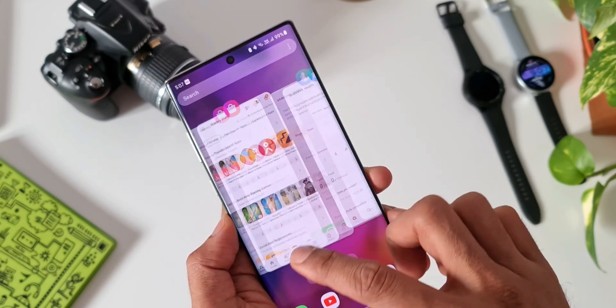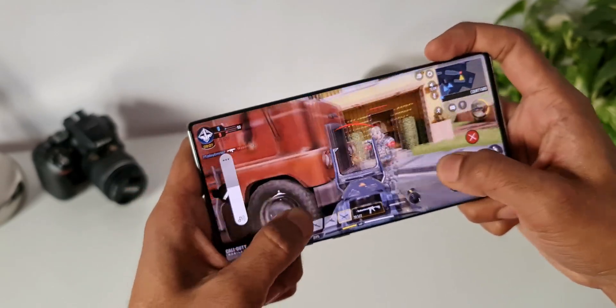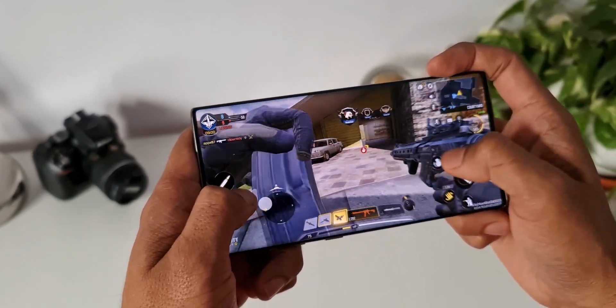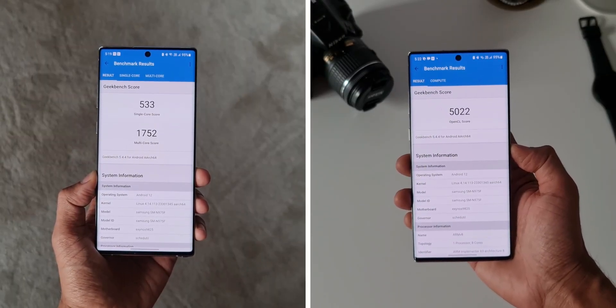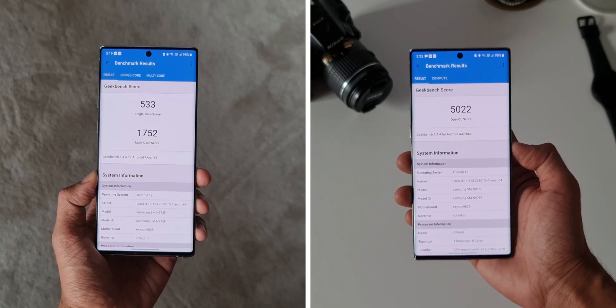As far as gaming is concerned, I did not find any kind of issues here as well. The heat was well contained. I played Call of Duty at max graphics settings and did not find any issues while playing the game. Now this is the Geekbench 5 results here on the screen. If you haven't upgraded to One UI 4.0, you can check the results on your device and compare it to what you are seeing on the screen.